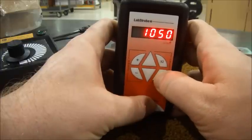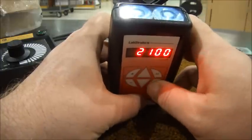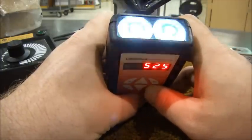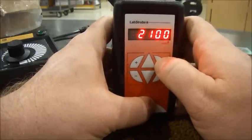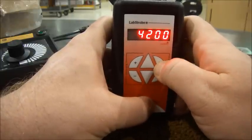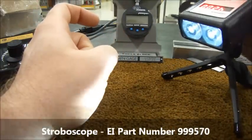Using the buttons on the right side of the unit, adjust the flash rate by halving the current setting. The camera has a difficult time capturing what this truly looks like. You can also quickly double the current setting. I'll leave it set to 4200 flashes per minute for our first adjustment.